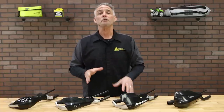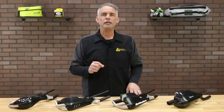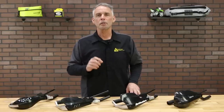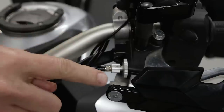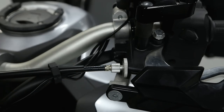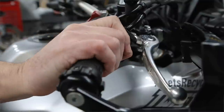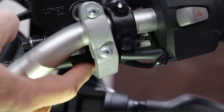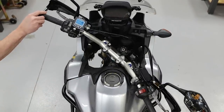Before we go, a quick note about installing Bark Busters. Especially if you've ordered a bike-specific kit, the installation itself is very straightforward. But remember, you're dealing with the motorcycle's steering, throttle, and brakes here, so it's vital that you double-check the installation before you ride. The bar-end mounting shouldn't impinge on the throttle tube or cause any friction there. The brake and clutch lines should not be pinched or awkwardly routed. And finally, be sure you still have full steering lock, and that the hand guards don't come in contact with the fairing, the fuel tank, or the windscreen at full lock.